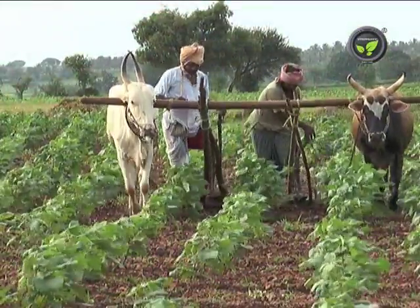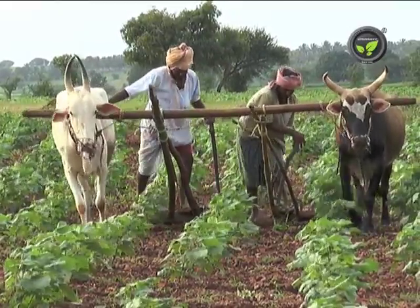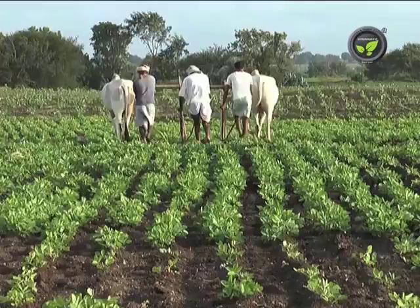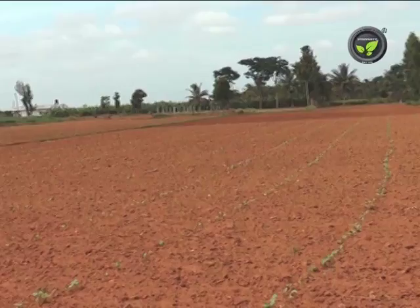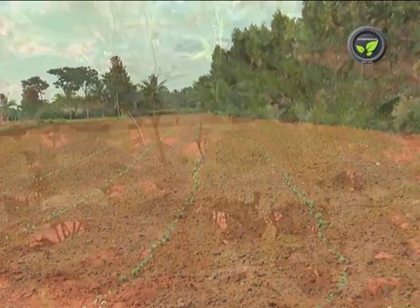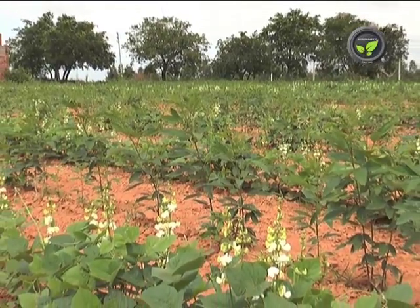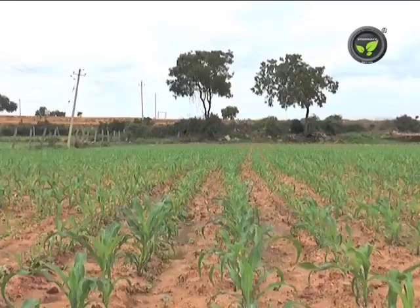If drought appears in the early stage of crop, take up repeated harrowing between crop rows to close the cracks in the soil surface to minimize evaporation. If the drought is severe, harvest the crop as fodder. If drought is expected, increase inter-row spacing and put more plants in the row. In case of mid-season drought, go for thinning to reduce plant density — this will bring down competition for moisture. Otherwise, remove every alternate row.